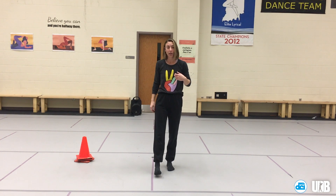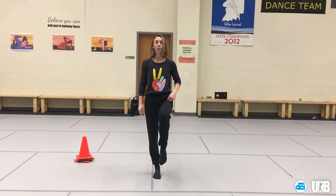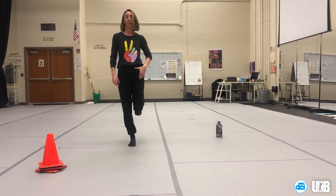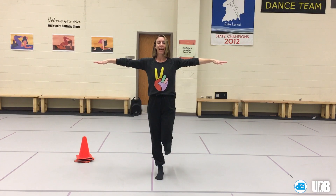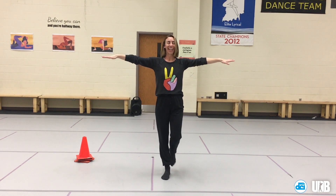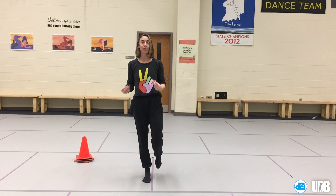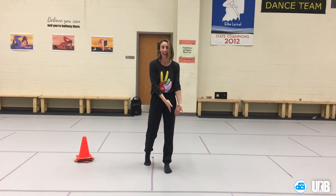Now let's try the other side. Choose the opposite leg you started with, stand on it, lift the other leg off the floor, reach it back behind you, bringing the knees into alignment. Open those arms to a T and close your eyes. Stay here for five, four, three, two, one — and open your eyes. Already I can feel that this leg is not quite as strong or prepared in working on balance compared to my second leg.